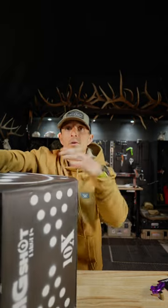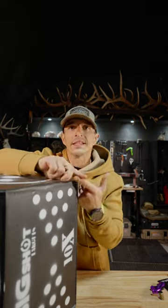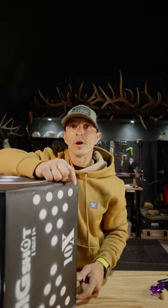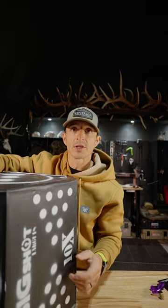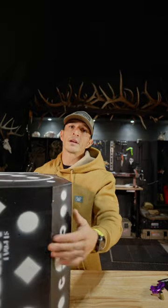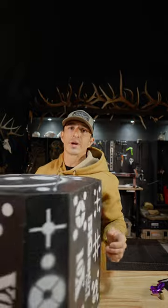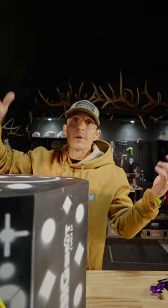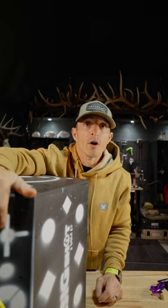This is going to be a comparable product against like the Reinhardt 18-1, the 3-6-5 24-inchers, the high rollers from Morrell. All good targets. Even Matrix makes a good target. But this one's made in America. It's caught my attention and I'm going to try to put a lot of holes in it. So check out Big Shot Archery. I know nothing about them — I just know they're made in America and I love that.